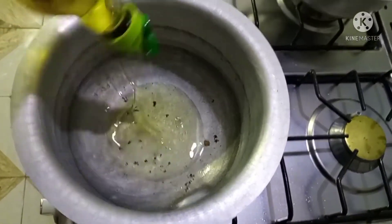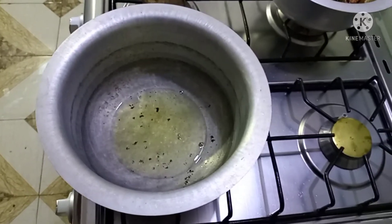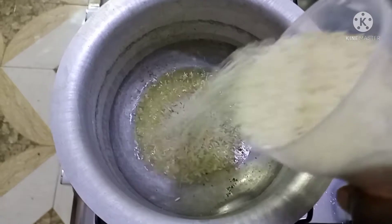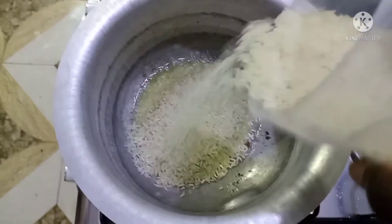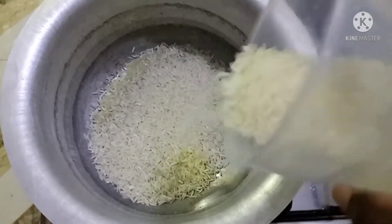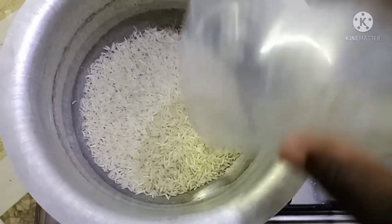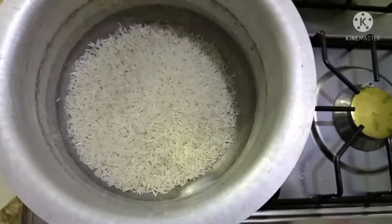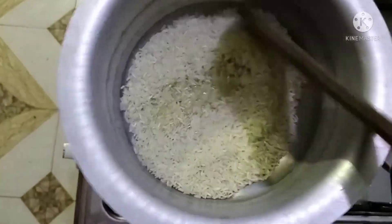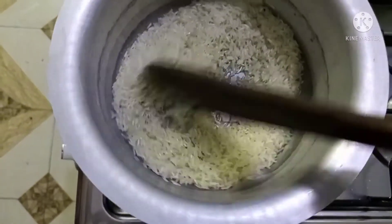I've removed my pan from the stove. Now I'm taking another pan and adding around three tablespoons of vegetable cooking oil, and to this pan I'm going to add a cup of rice. This rice is already clean, so if you like you can wash your rice, but mine is clean so I didn't wash it. I'm just going to add it to the vegetable cooking oil and stir the rice with the oil.